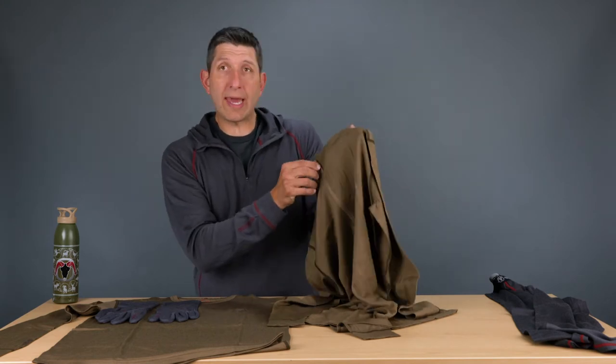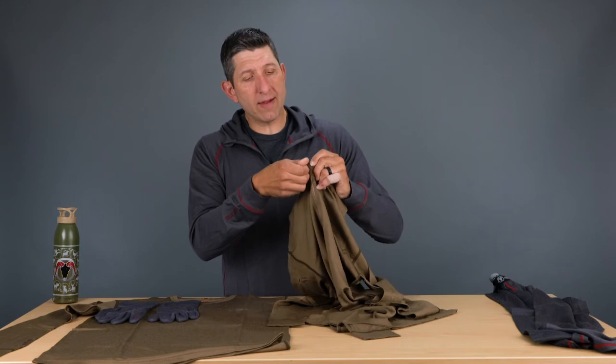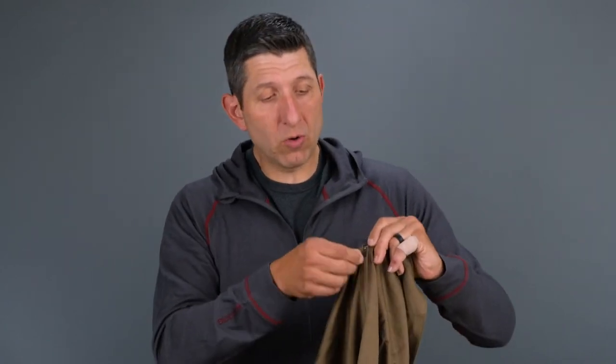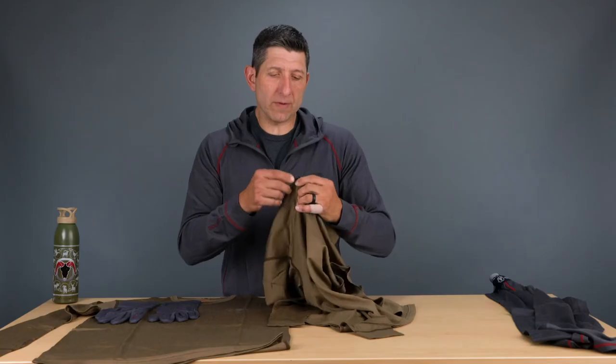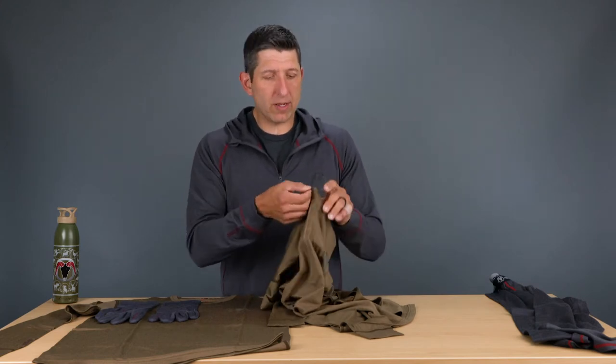On the zipper, we use a YKK lockdown zipper. What that means is that when the zipper pull is down, you can't split that and have it pull down accidentally. Some zippers will just automatically come down — this one, once you set it, it's not going to move. We specifically source the YKK because they do make the best zippers across the market.